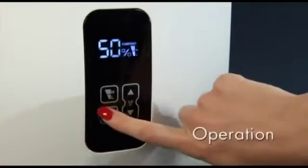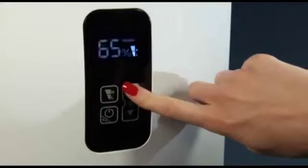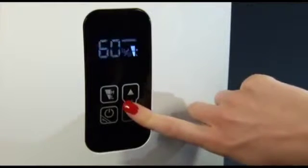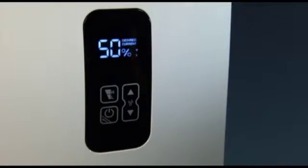The operation is extremely easy. The unit is capable of maintaining the relative humidity at the desired level, between 30 and 70 percent. The unit turns off automatically when the desired relative humidity is reached. The display indicates desired and current humidity. If the relative humidity falls below the desired level, the unit will automatically resume operation.